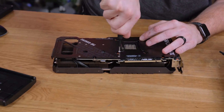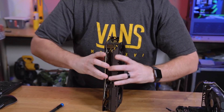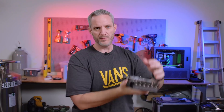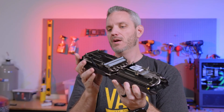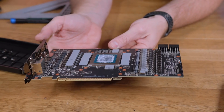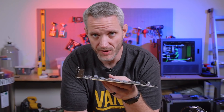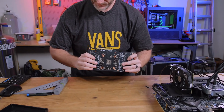This could have been avoided with nine dollars worth of Instapack. The weight of the cooler hanging on the card during shipping — while it was attached only at the PCIe slot and front bracket — caused constant pulling in opposite directions, bending the board. For something to bend to a certain degree it usually has to bend past that point and then relax back to its new resting position, so it could have bent even further before settling.